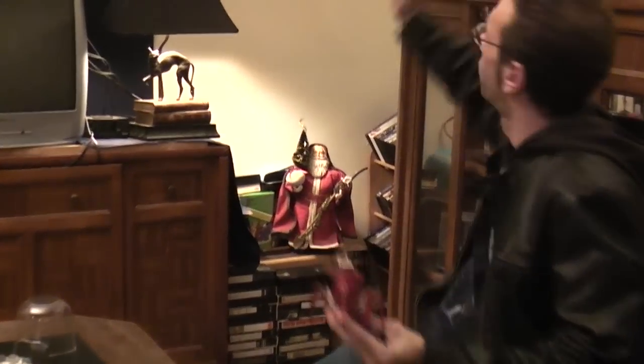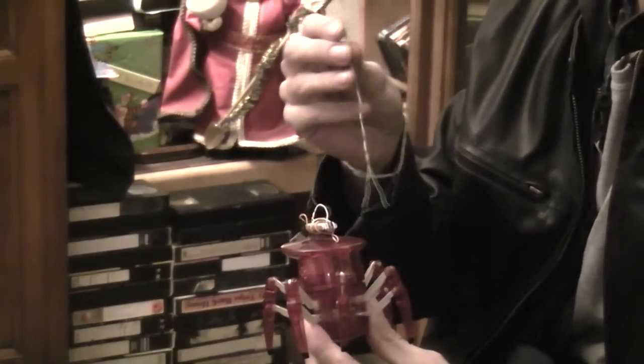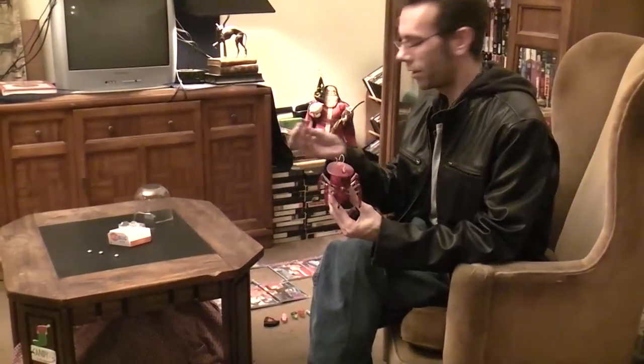I wasn't too terribly happy with that, so I took a 3.7 volt 130 milliamp battery from a little four-channel Protomax RC helicopter and took a little bit of cat5 wiring, opened up the top, and just basically connected it to the two terminals, twisted the wire around so that the battery could be slid in and out and recharged pretty easily and quickly.